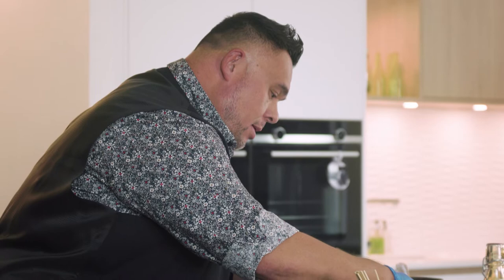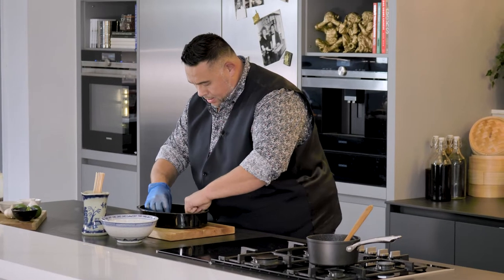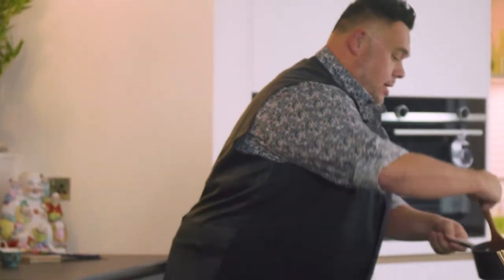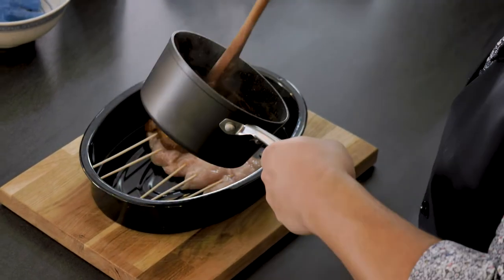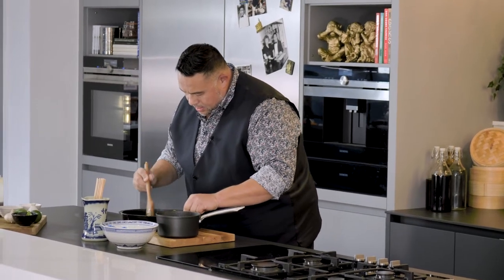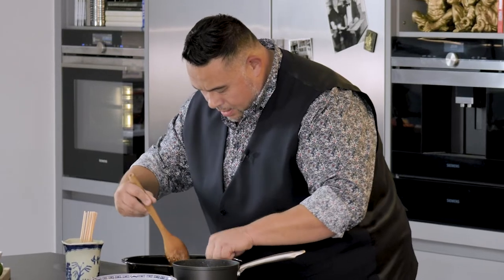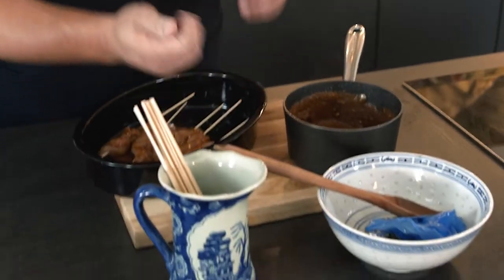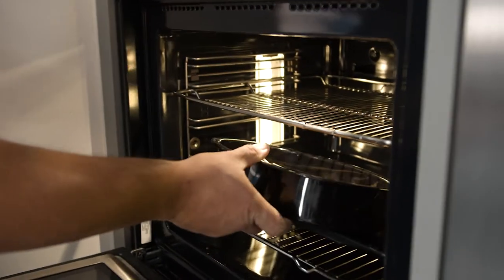Just a couple more skewers to go, and the last one. Now I'm going to get my satay sauce and coat each of the pieces. I'll make sure they're well and truly covered. I've preheated my oven to 180-190 degrees — they're only going to take about 15 minutes. I'll pop these in the oven, give everything a quick wipe down, and then we can serve.